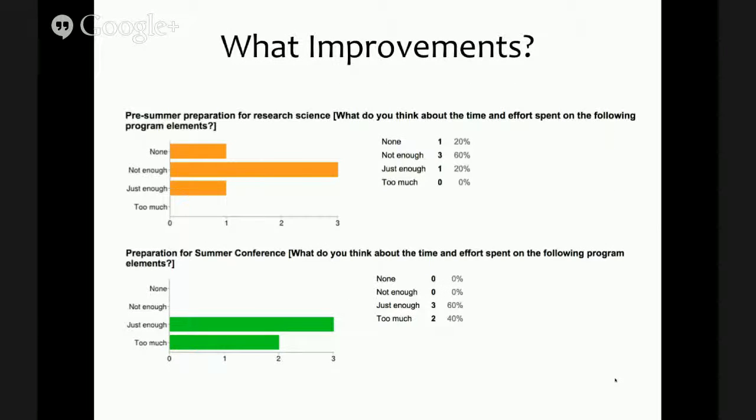These surveys also provide input on how to improve the next summer. We encouraged advisors to contact students before the summer and provide preparation materials, but from talking to students we could tell that wasn't done to a sufficient degree — pointing to the need for a much more formal pre-arrival preparation process. On the other hand, we apparently provided too much time to prepare for the summer research conference; two out of five students said that was too much time, so we can probably redirect some of that time toward finishing the research assignments themselves.